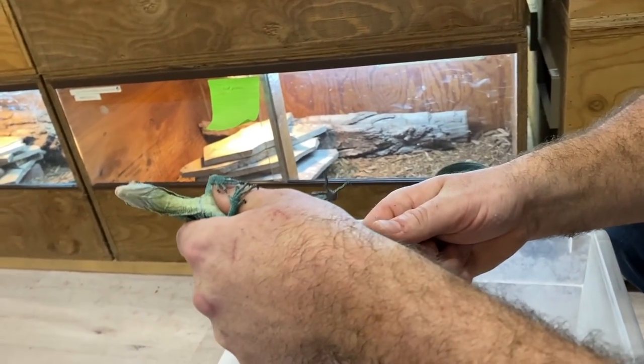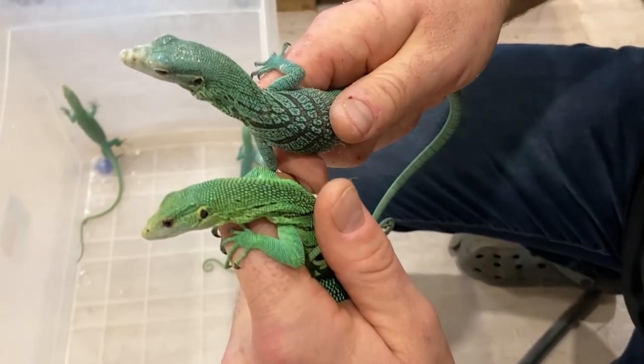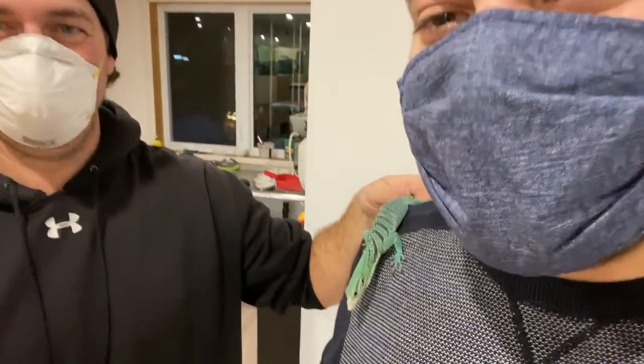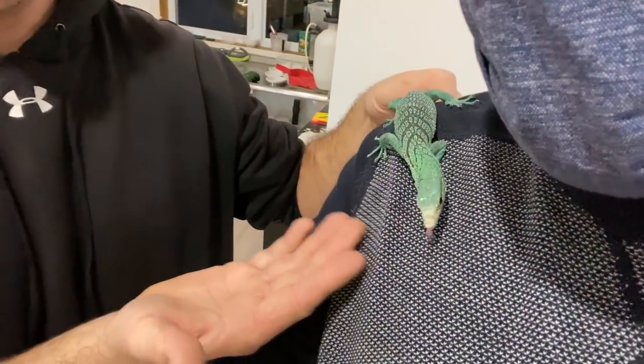In today's video, I am incredibly happy to share with you my new male captive-bred green tree monitor, Varanus prasinus. So let's get back to Brandon's place where we left off, at the Canadian Coldbloods facility. I hope you guys enjoy this video.